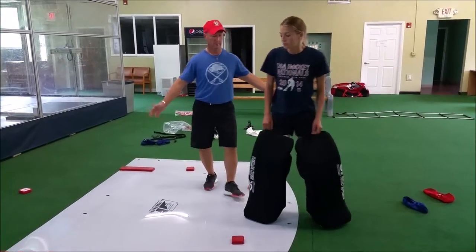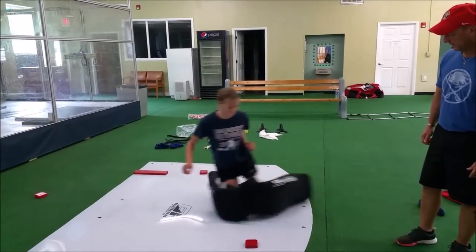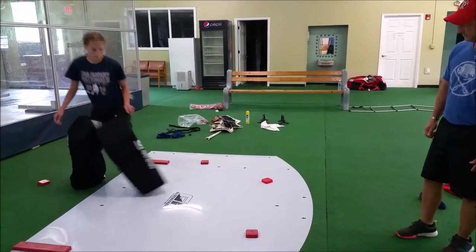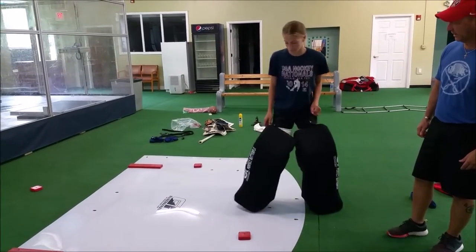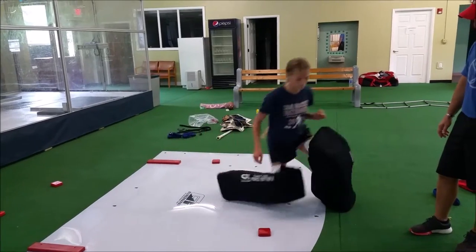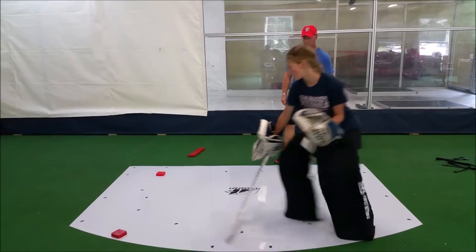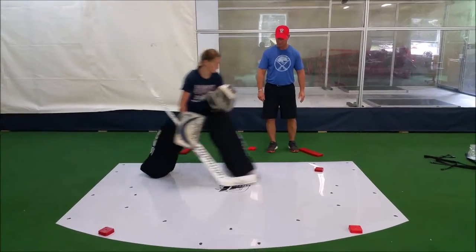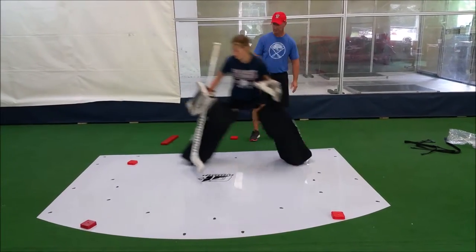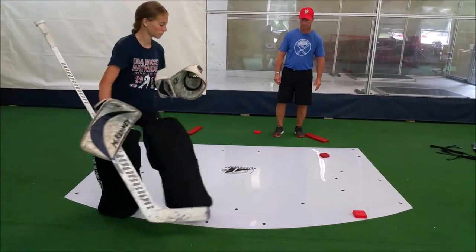No glove and stick required. That's perfect. That a girl, there you go. Take your time. Super, I love that side. There you go, that's much better. Rotate, so you can T-push back down. Excellent job. Shuffle, shuffle back over to the post. Yup, and T-push back down.